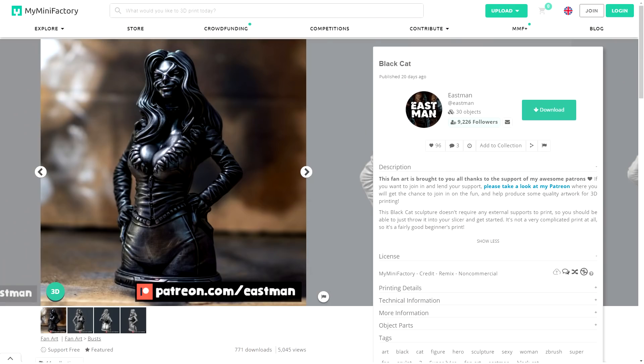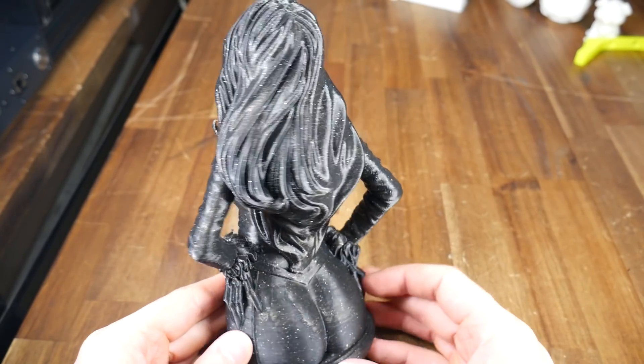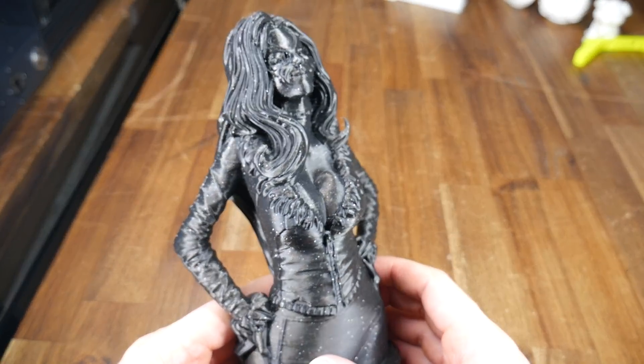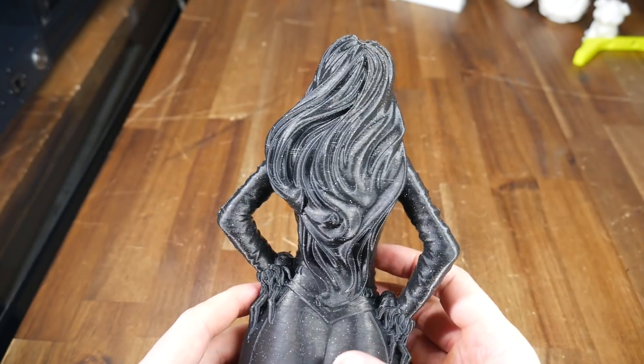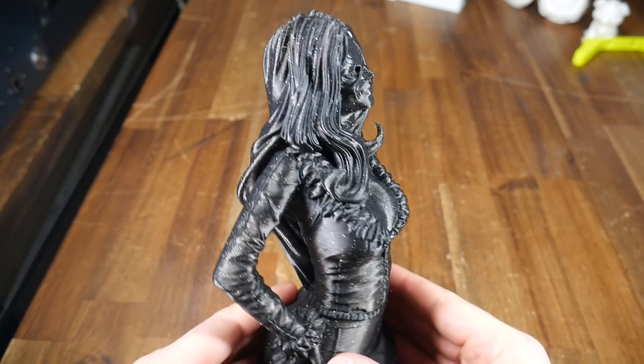To test fine details as well as more organic shapes, I loaded up this black cake bust from Eastman, an outstanding 3D modeler with many files on MyMiniFactory. Using X3D Diamond Pro PLA, the model turned out quite well — the only defect being some very fine stringing between the creases of the hair and clothing. Part cooling wasn't an issue on the finer features, and the surfaces are free of any artifacts, save for the Z seam which could do with some optimization.